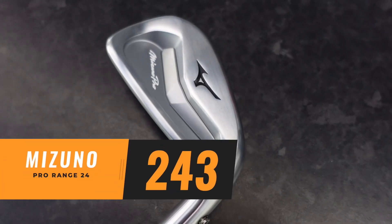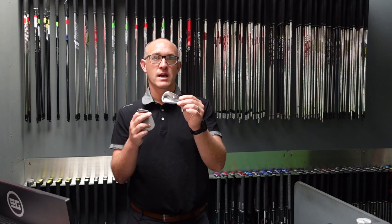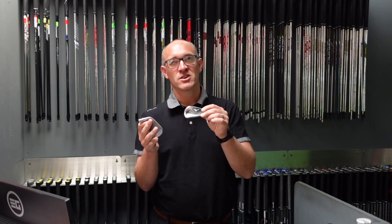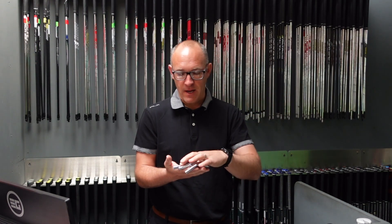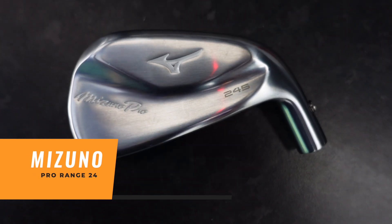The 243 is again a traditional type of Mizuno iron. They've done very well with this type of iron. I would say this has been predominantly their mass market pro series iron over the last few years, really just been overtaken last year — or two years ago — and then in this season with the next model, which is the 245. Last year the 225 was incredibly popular, and then the 245 this year has come out with an absolute bang.